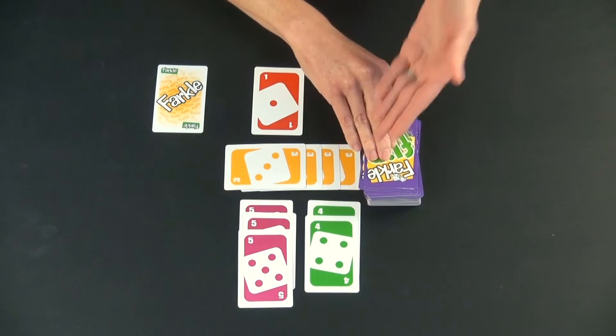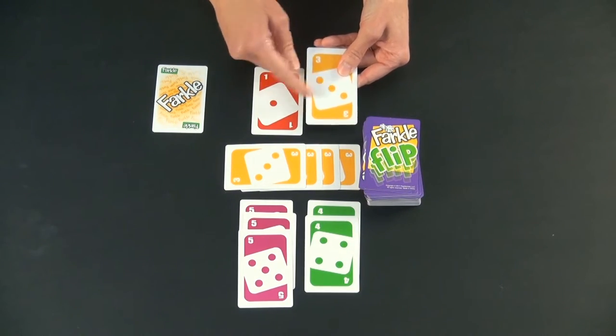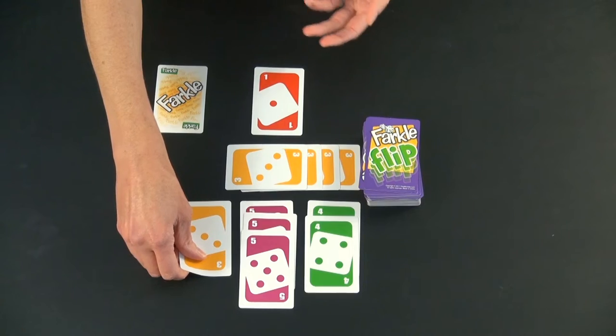Maybe they're hoping they get another five or a four, so they flip out another card. They got a three. They can't put it on the cards in the center — those are reserved for scoring. They can put it in front of themselves, and that's just fine.